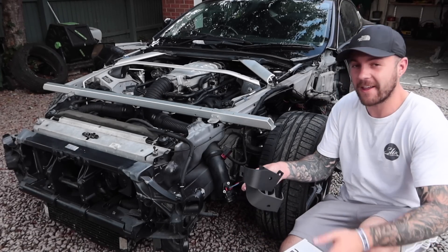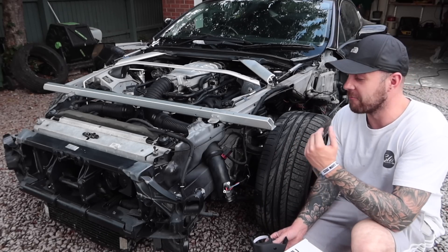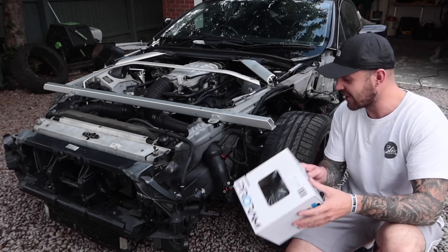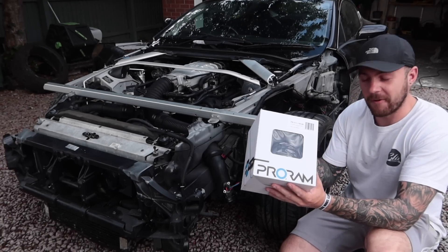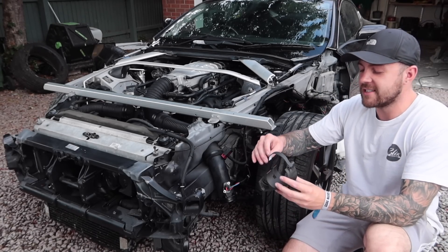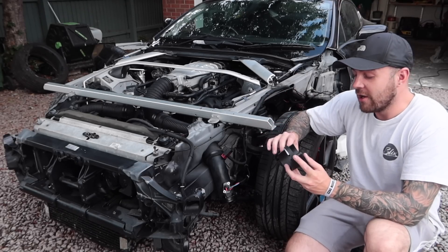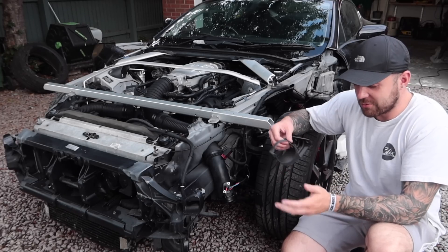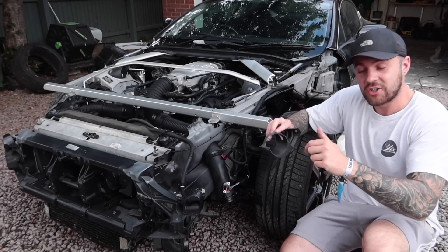I've got something different for these intakes — a kit sold by another YouTuber called Detail Corpse Media. He's rebuilt an Aston Martin Vantage and developed this kit to fit cone filters in a much better way than just bolting them on. We have a couple of Pro Ram ram air filters — the premium ones that should last a long time with regular cleaning — plus 3D printed brackets which clamp onto the original air box mounts, keeping it secure and stopping it rattling around. I'll leave a link in the description.